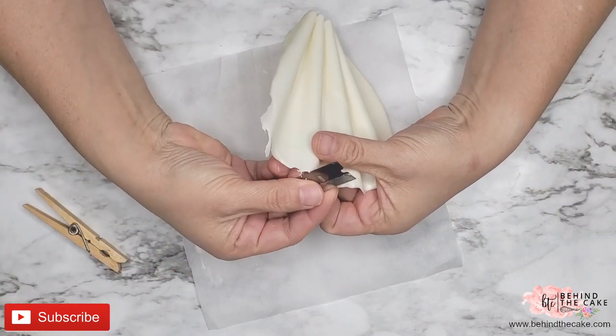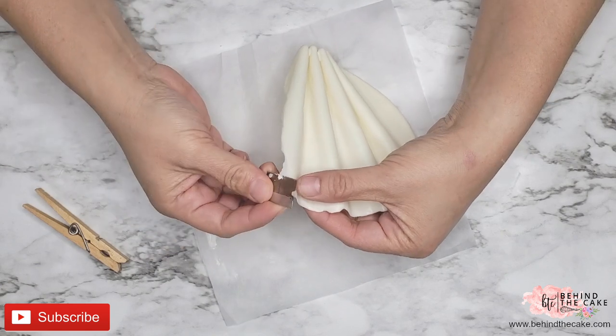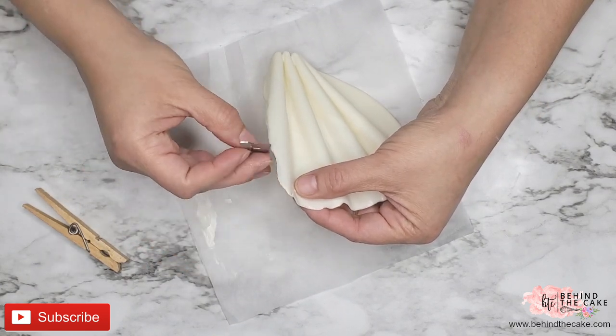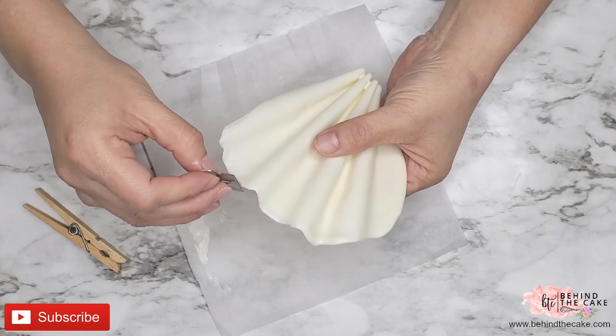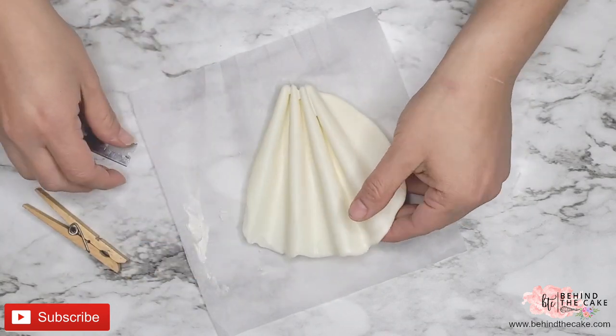With a blade you can remove the excess chocolate at the edges. You can kind of carve the chocolate and just give it a smooth finish, and you can do the same at the bottom of the pleats because they stuck together — just make a little cut and you're going to see that it comes out very nice.